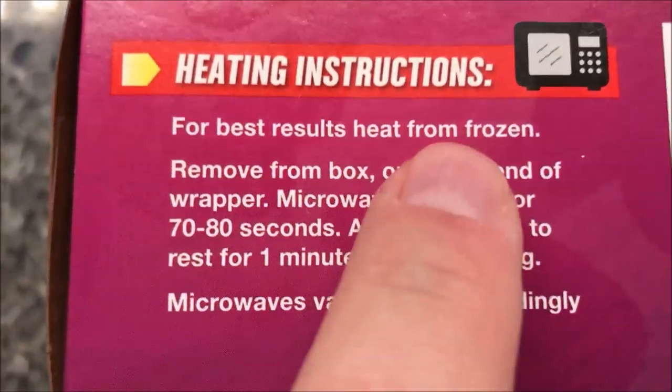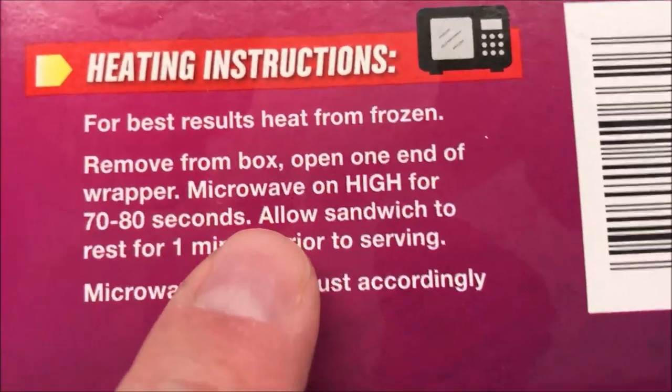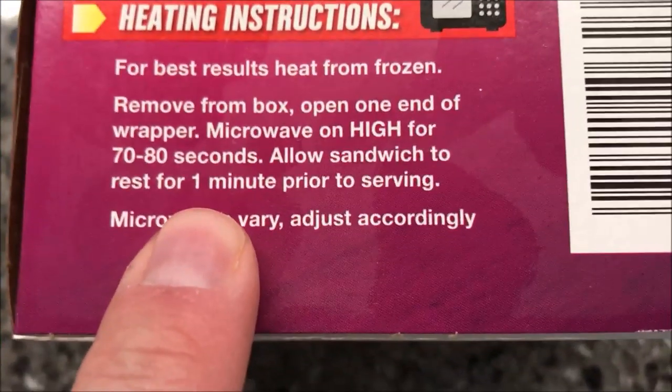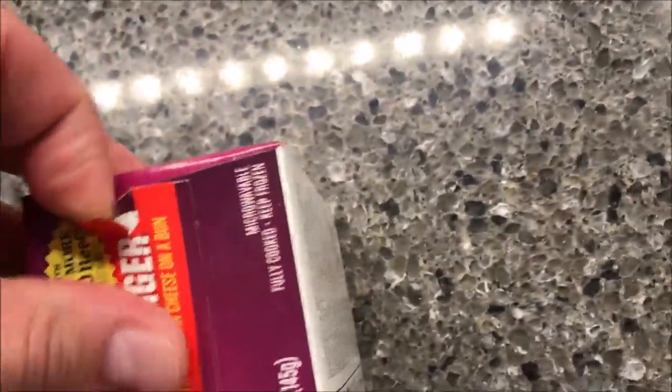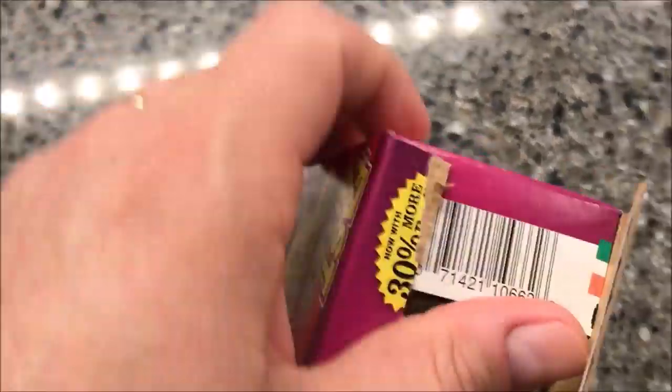For best results, heat from frozen — you don't want to thaw these. Remove from box, open one end of the wrapper, microwave on high for 70 to 80 seconds. I'll probably do 75. Let it rest for one minute prior to serving and adjust based on your microwave. I wasn't expecting a pull tab on this, but it does have one — it's nice and makes it convenient.